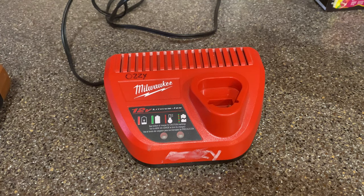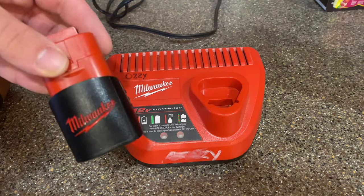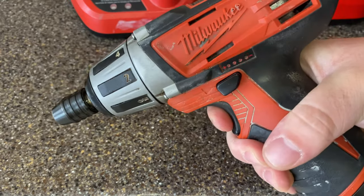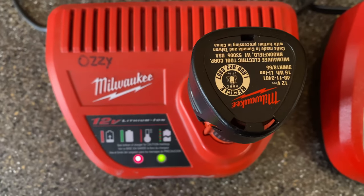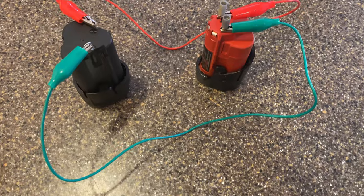If you saw the video I did not long ago about getting a bunch of Milwaukee tools from Savers, which is a thrift store, you know that the battery that came with the tool is no good. When you put it in the charger, it starts to charge but then starts to flash, which means something is wrong with the battery. After doing some research, it appears that you can actually jump these batteries.